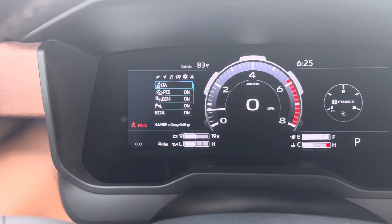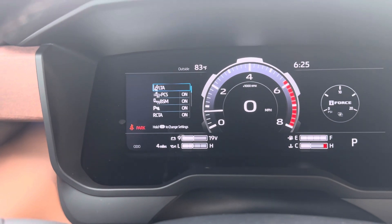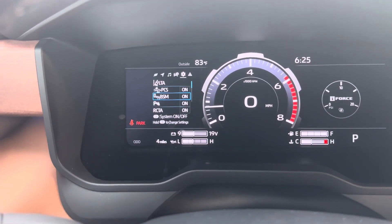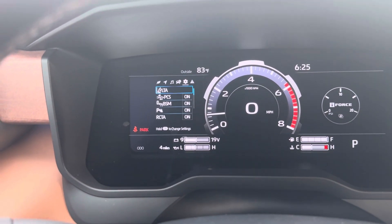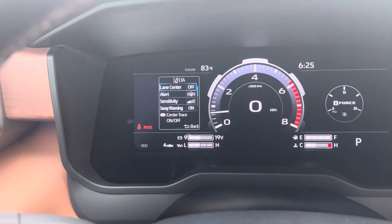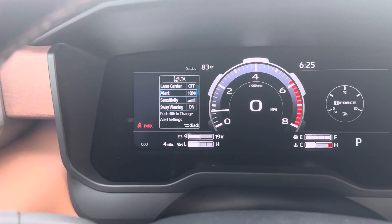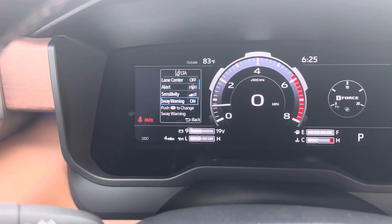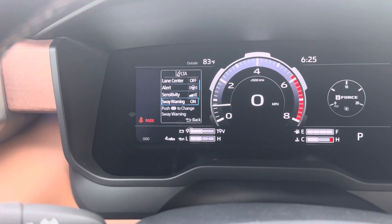Scrolling to the right, these are all of your safety features. If you had any Toyotas in the past, you probably know a lot of these. The top one is LTA — that's the lane tracing assist. Hold that down and it'll proactively try to keep you in your lane. It's off right now but you have the option to turn it on. You can adjust the alert sensitivity, and then there's the sway warning — if you're going out of your lane too much, it'll ask if you'd like to take a break.